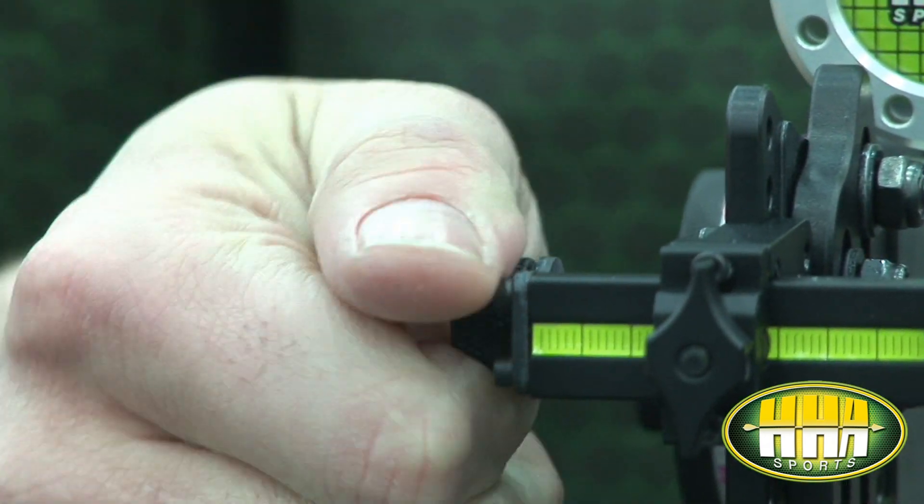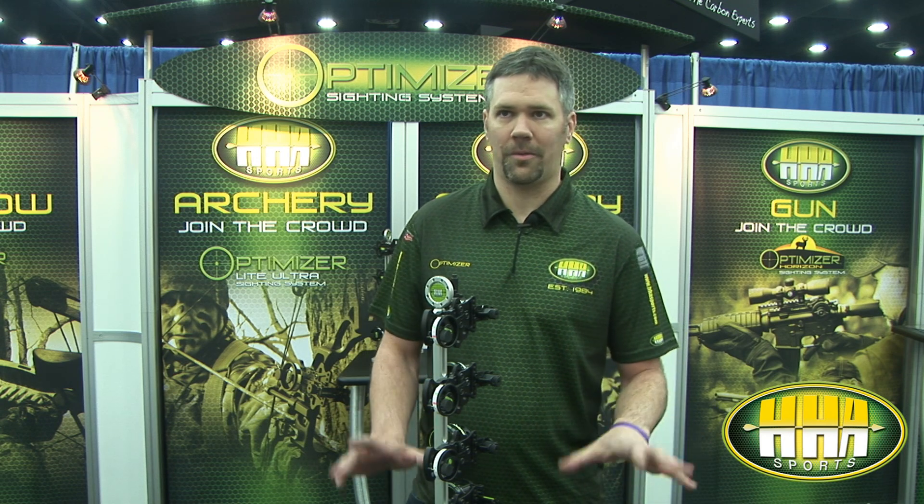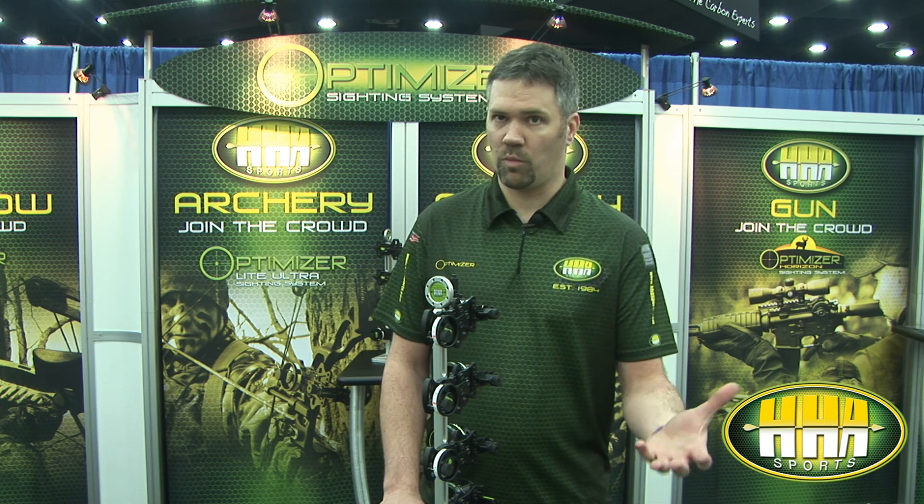We've also got our totally tool-less windage system. Once this sight is mounted on your bow, you do not need a wrench to adjust it up, down, left, or right. Everything is done tool-lessly.